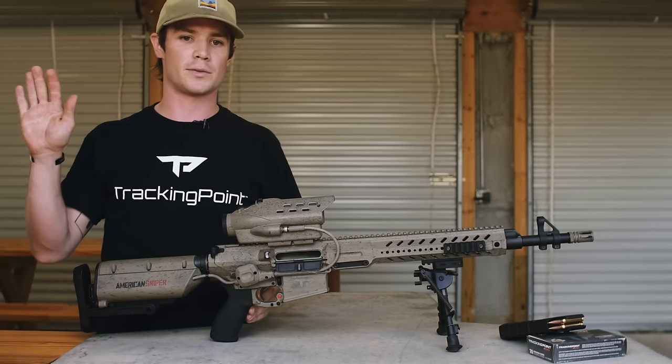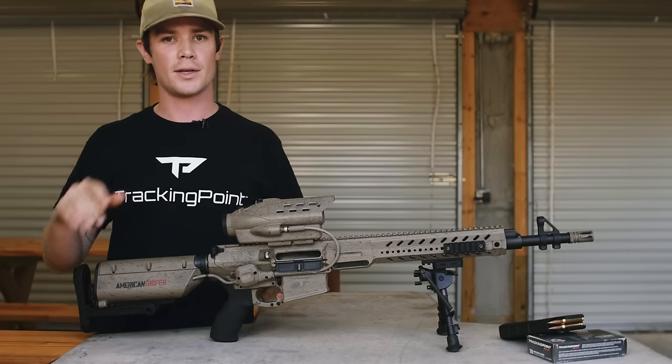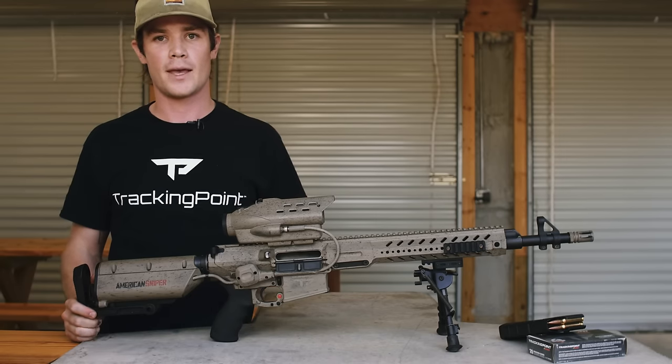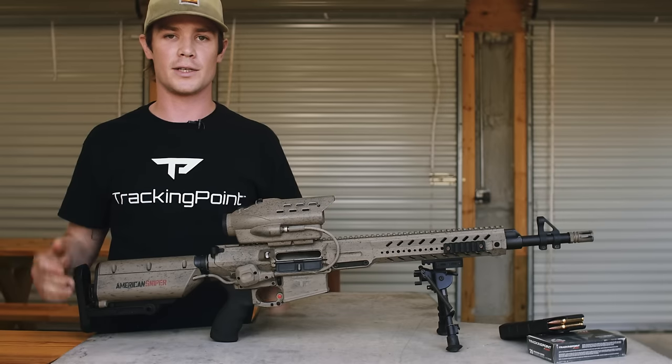As the target moves, it can speed up or slow down. There's a miles-per-hour indicator in the top left-hand corner of your HUD, and it will adjust for the varying speeds of your target.